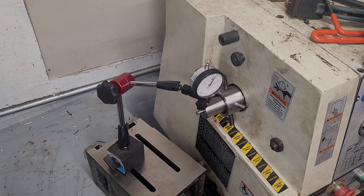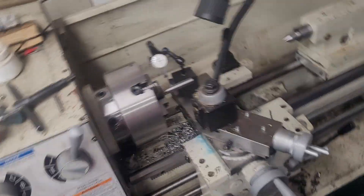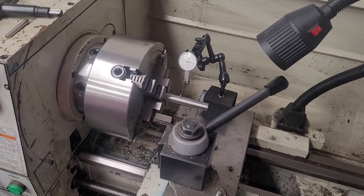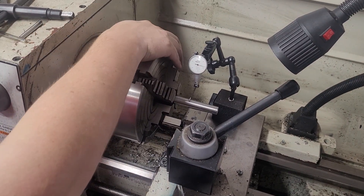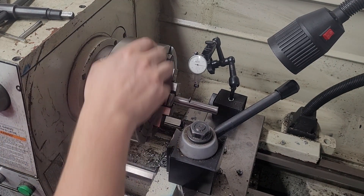We're dialed in within a half thousandths on the inside on this side. I'm not going to show this on both sides — this is a relatively short operational video, it's mostly an explanational video. We're dialed in on the outside here.